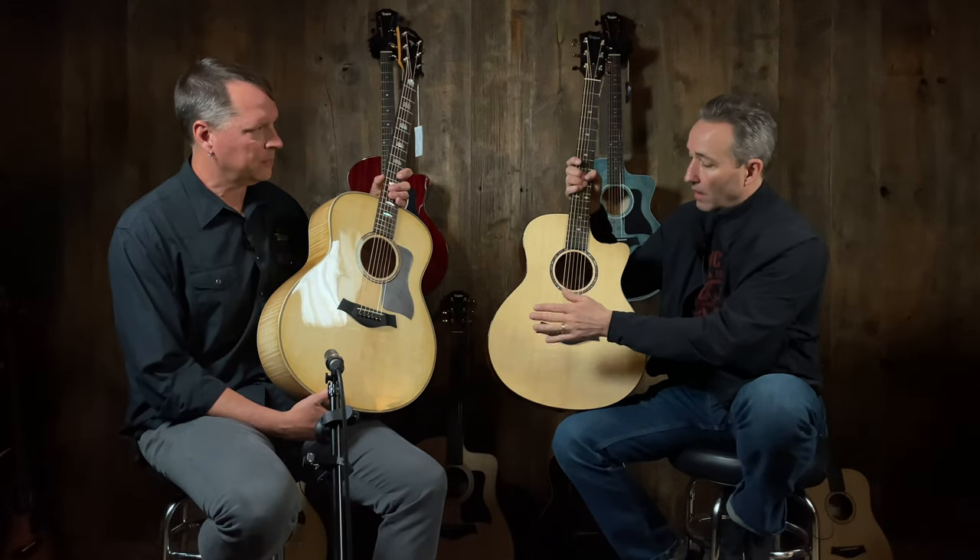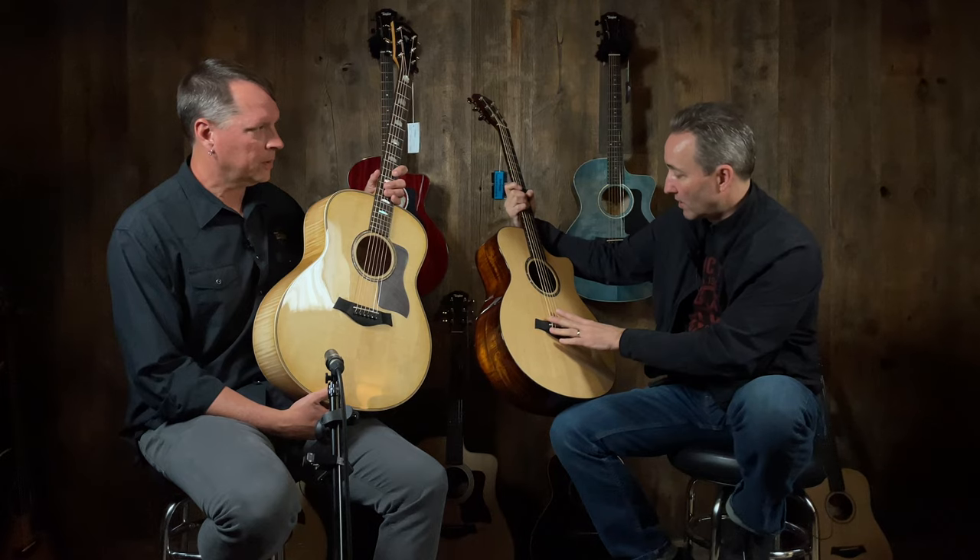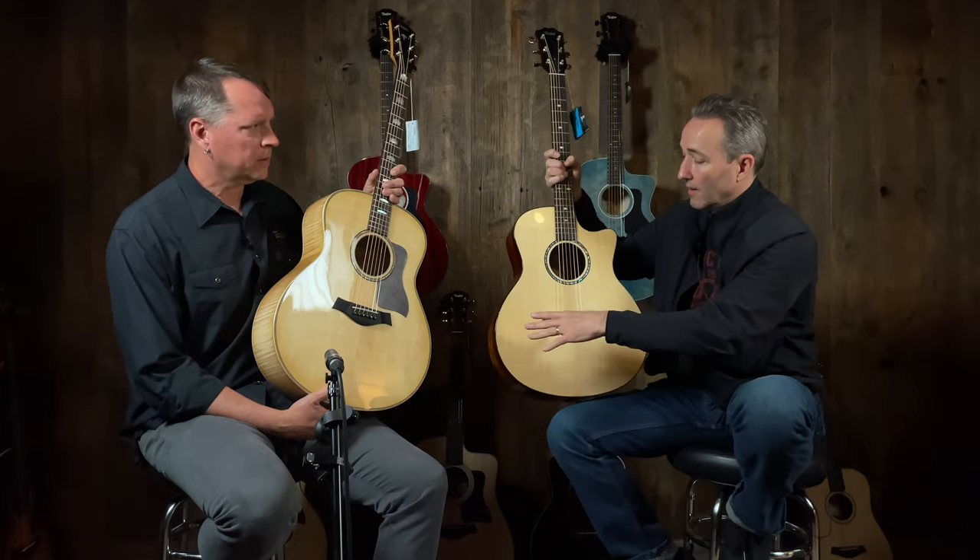Next up: Grand Symphony body shape. This one's a custom shop one, but the one you see most often in this size — Grand Symphony — has a sound port right there, a soundport cutaway. We just didn't have one in stock to show you, but this body shape is the Grand Symphony. It's a little bit bigger than the Grand Auditorium proportions, but a little bit bigger if you want to strum a little heavier — wider waist there.